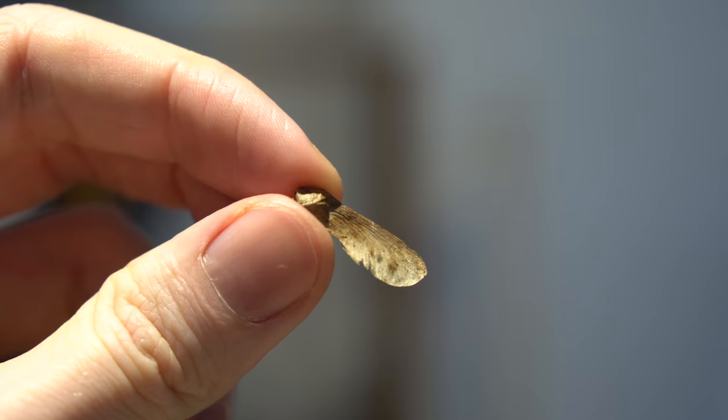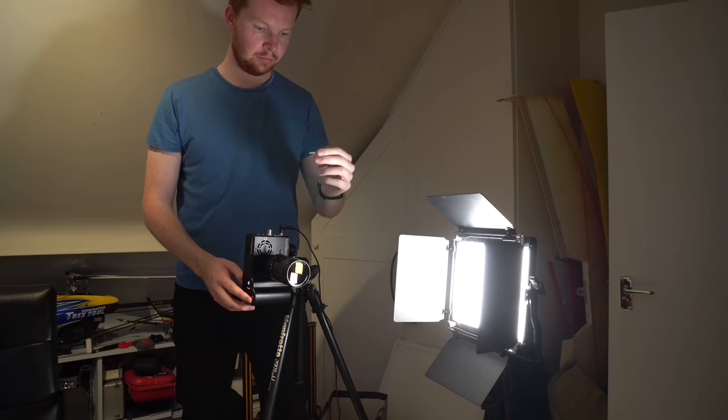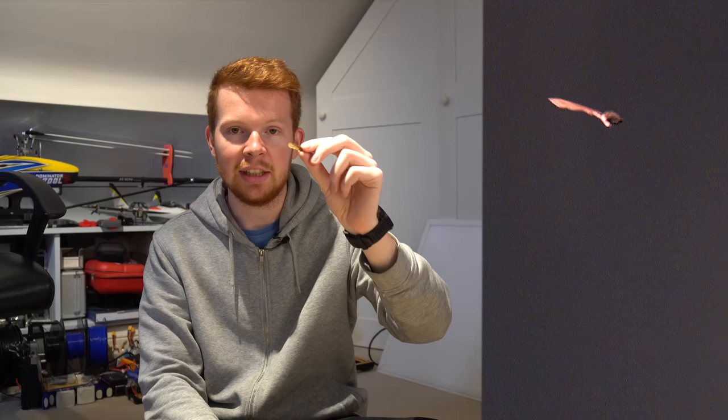I recently found one of these seeds in my garden, which was kind of interesting because it hadn't come off a tree anywhere nearby. But what I love about these seeds is that when you drop them, they spin like a helicopter and float down slowly to the ground.